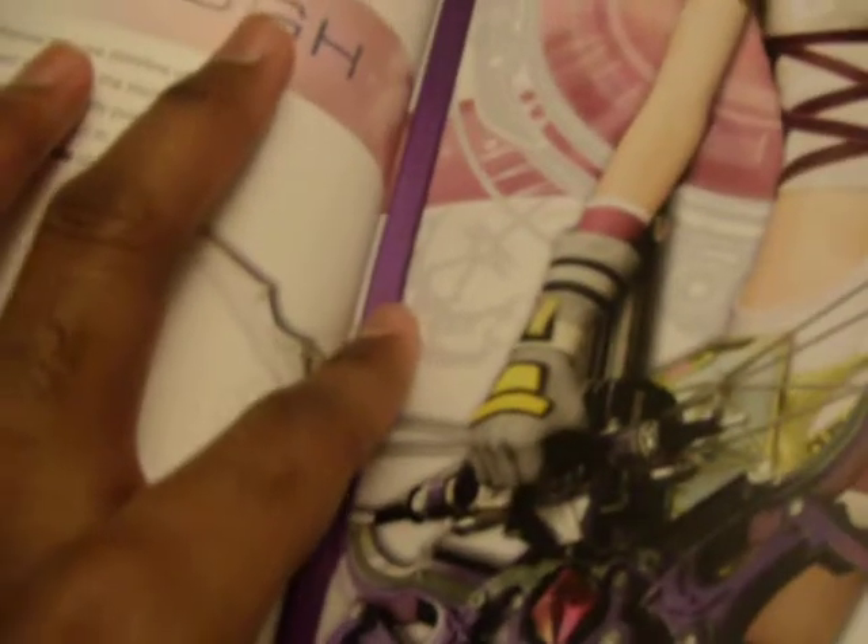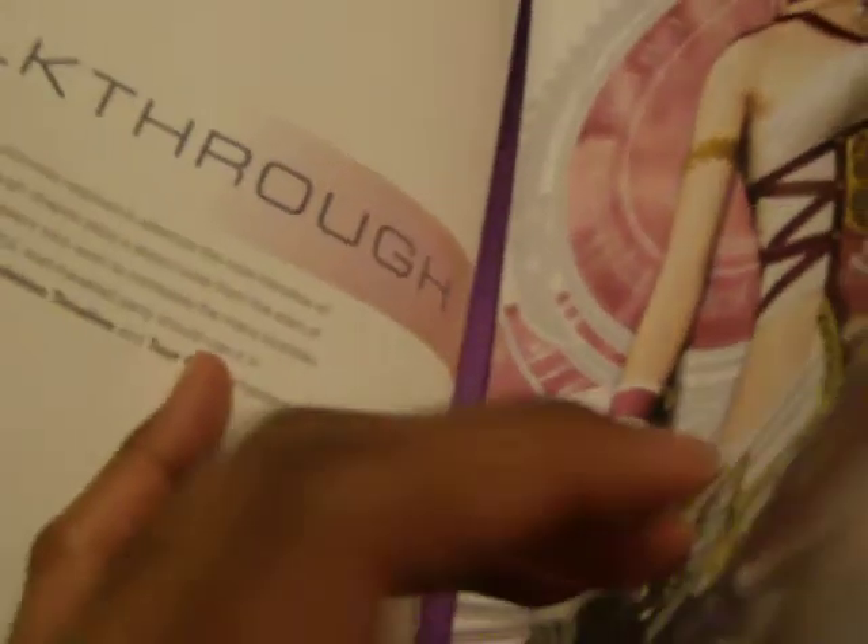So here's the famous ribbon they were talking about — that's actually a nice addition. I think a lot of guidebooks should have this; I hate losing a page when you want to keep it for reference.